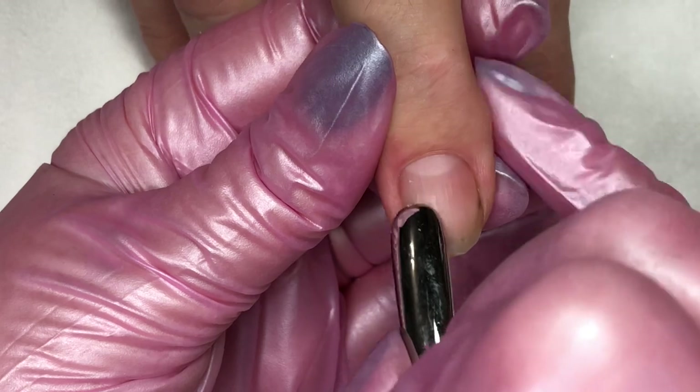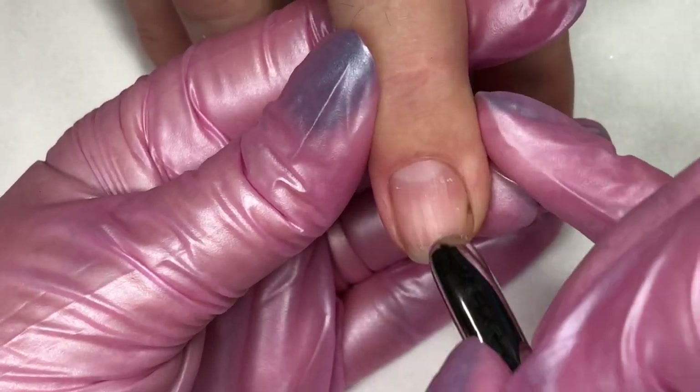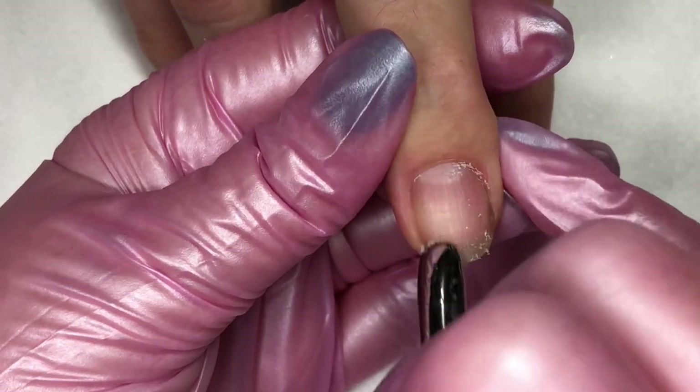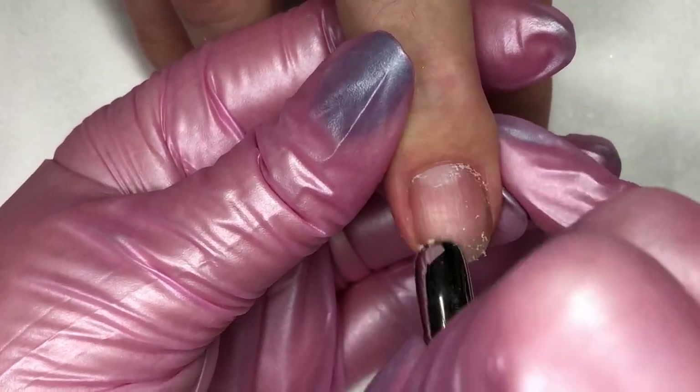You begin by doing a natural nail manicure. You can choose to do a dry manicure or use your favorite cuticle removal product. Begin by lifting and separating the cuticle from the natural nail.